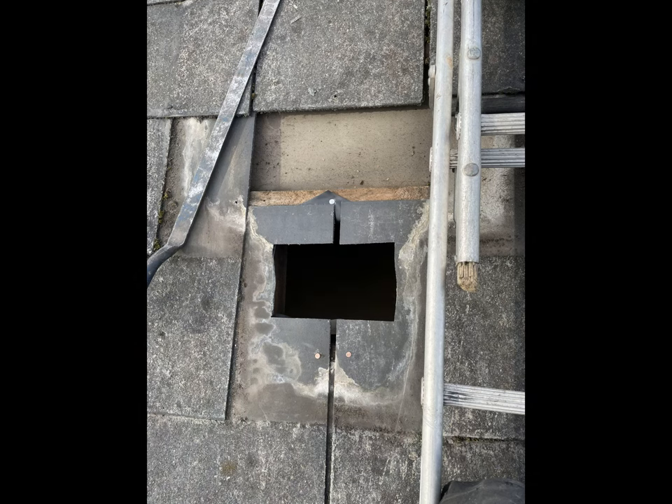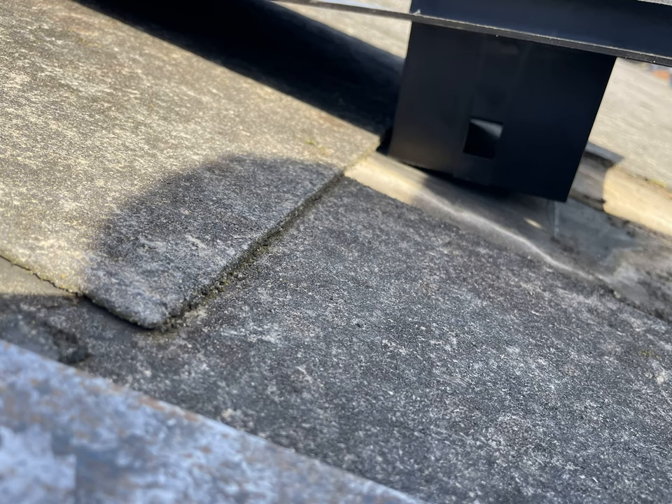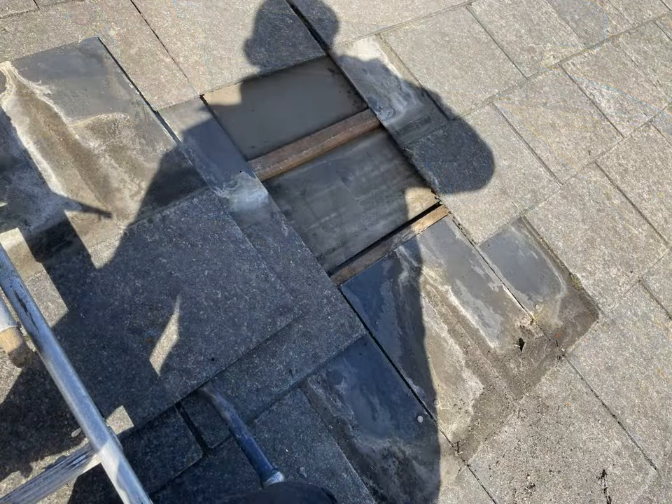On the bottom two slates you're going to have to cut a hole as indicated. Prior to taking them out it's best to mark on the slate where the hole needs to be cut. In order to do that, just fit the slate vent relatively in place for where it will be situated and mark with a pencil an outline of the area that needs to be cut. Here are the bottom two slates removed.